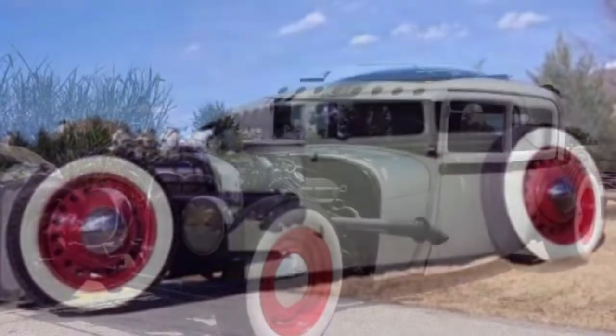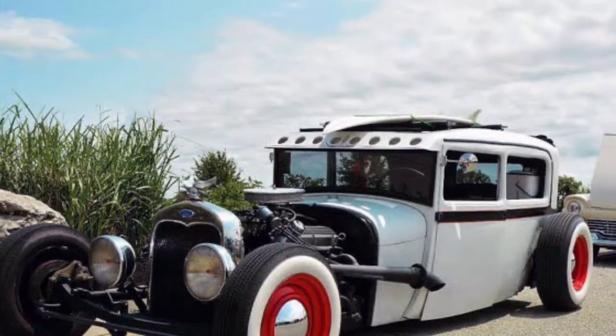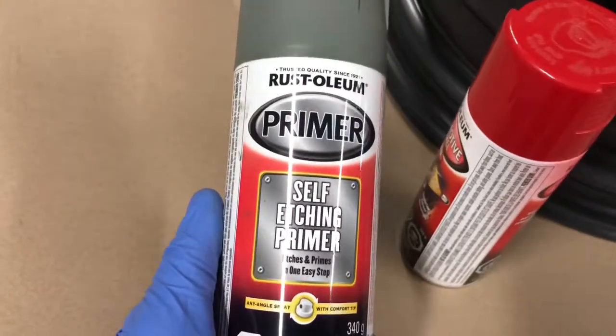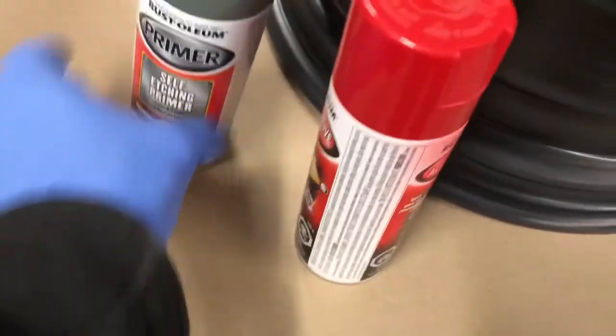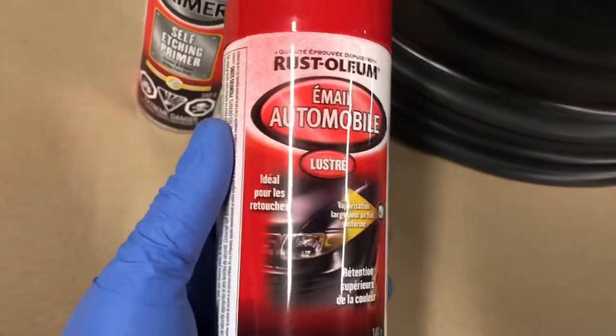Painting red rat rod rims — say that three times fast. So this is the paint I'll be using: the self-etching primer, a nice filler primer fit for sanding. And the top coat is going to be this enamel automobile paint.